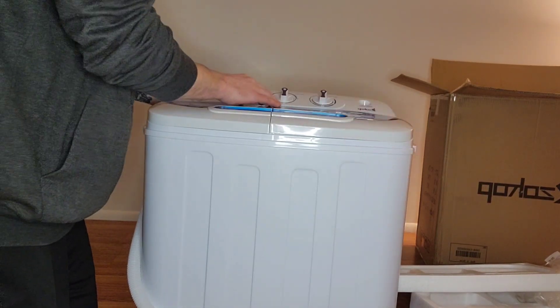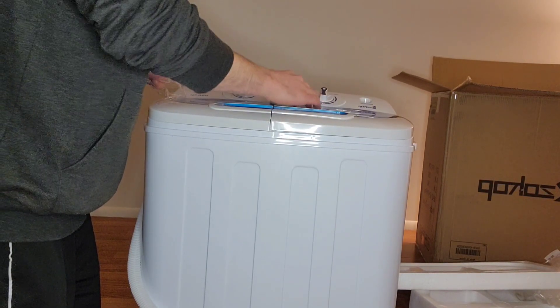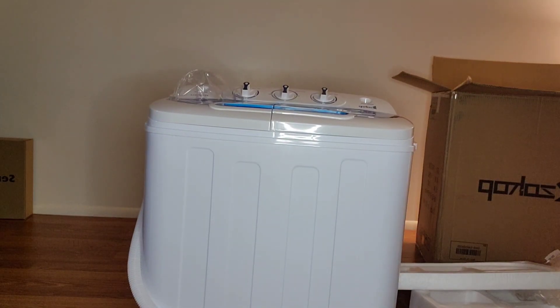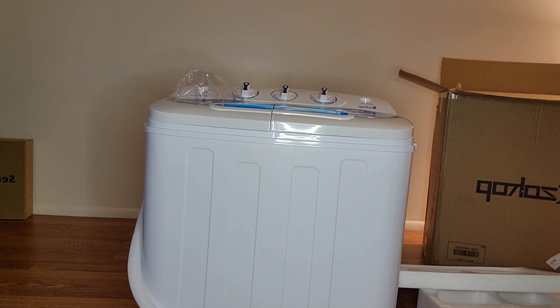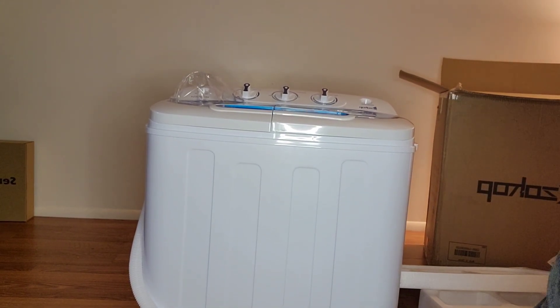I have no idea — they didn't even come with instructions. Which, really? No instructions, huh? Wow. Guys, there's zero instructions on this. Zero.